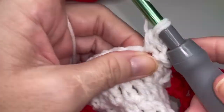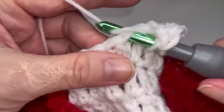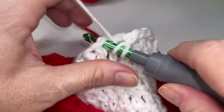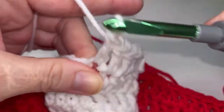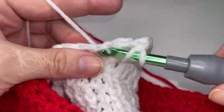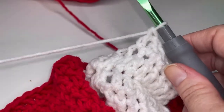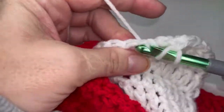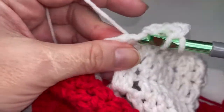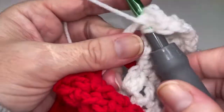So we're going to place eleven double crochets: one, two, three, four, five, six, seven, eight, nine, ten, and eleven. We'll place our twelfth and thirteenth stitches in the chain space. So one and two here.